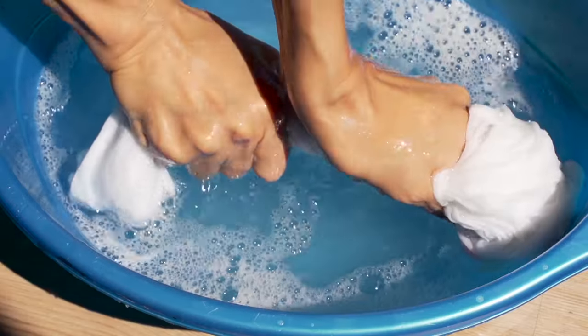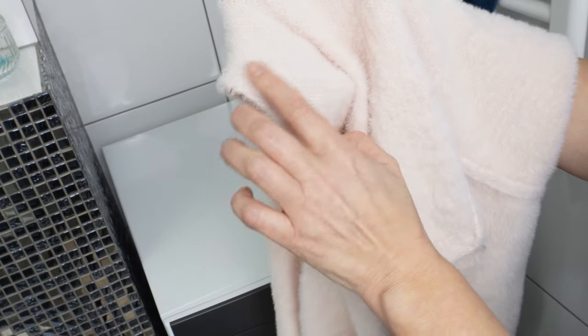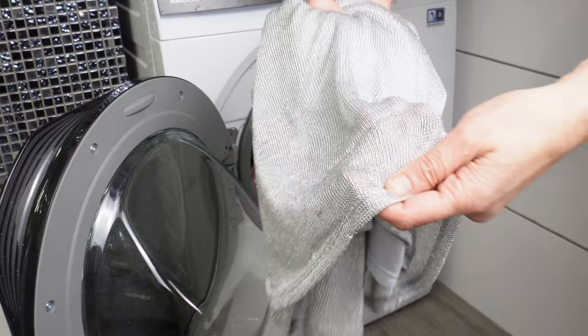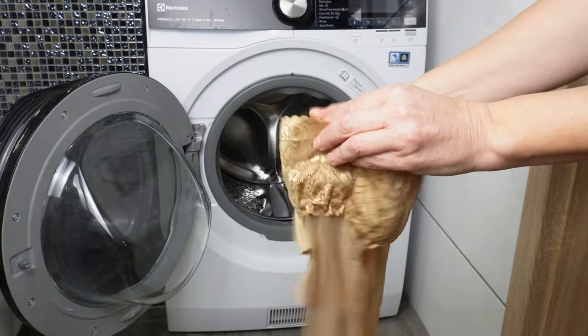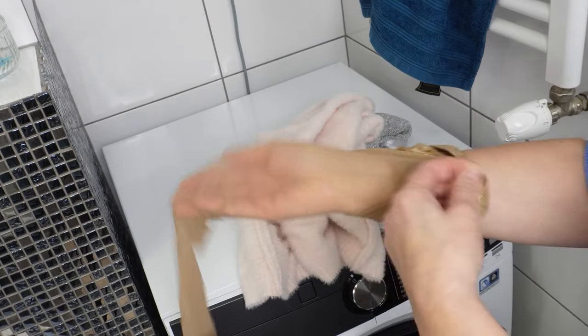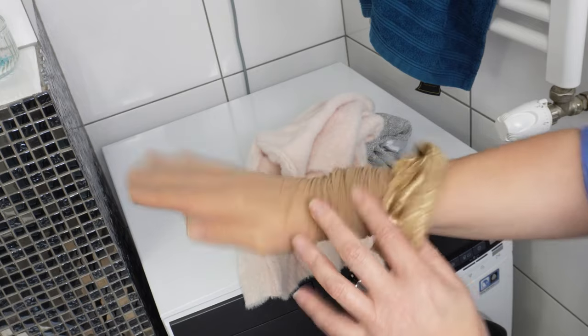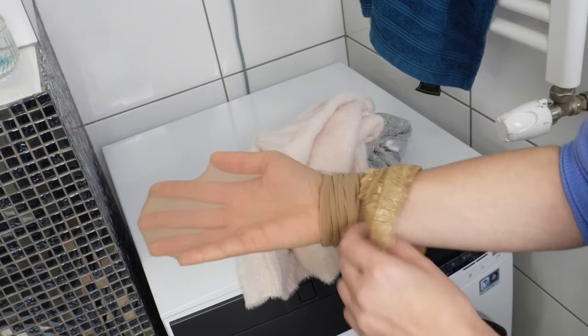Pulled threads on clothes often make them no longer wearable and can't always be repaired, so you'll simply have to throw away items that get snagged. That's why it's always good to have stockings on hand — you'll quickly find that the problem of pulled threads disappears. Take some stockings that you no longer wear; I never throw such stockings away, I use them for many things. Put the stocking on your hand — it must not be torn, it must be intact. Do this before putting clothes into the washing machine.